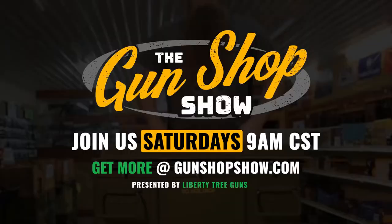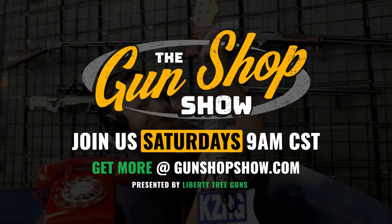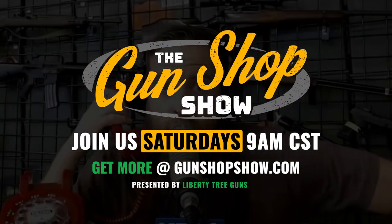Previous episodes and more available at GunShopShow.com.